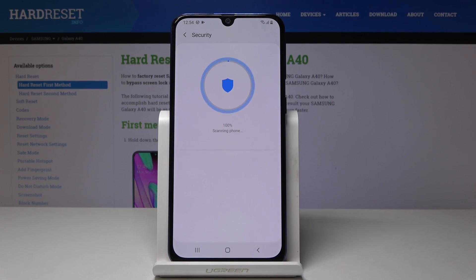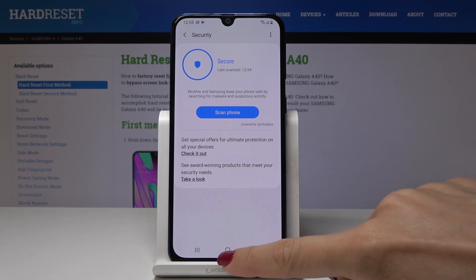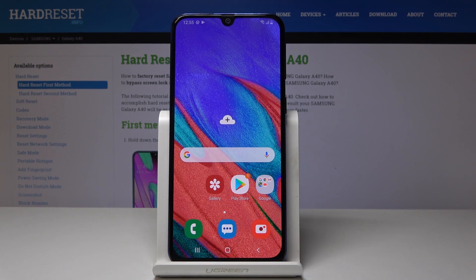If any virus is detected you will be notified here. But as you can see this one is safe, so we have no viruses. If you have some malware, you will be notified and you will be able to erase it, to delete it.